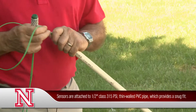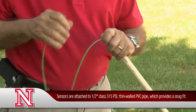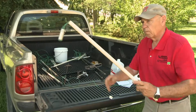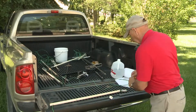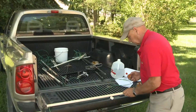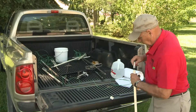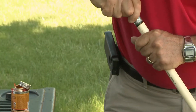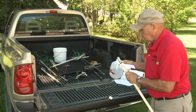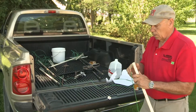We typically install them into PVC pipe so that we can re-utilize them for several years. Here's a two-foot one — we're going to go ahead and put the sensor in this tube. We then cement it, give it a little bit of a twist to make sure we're making good contact, wipe off the excess glue, and then cap it.